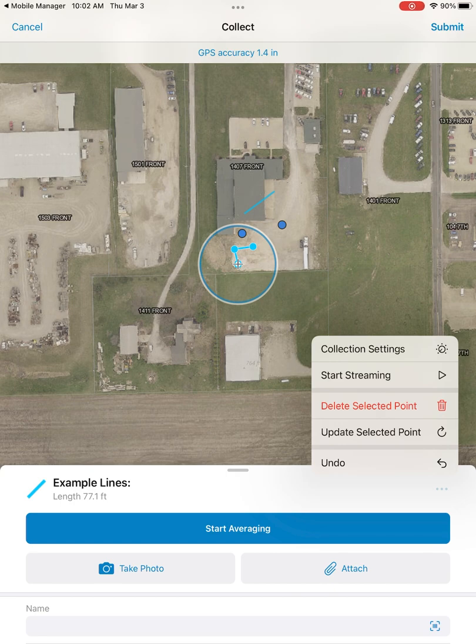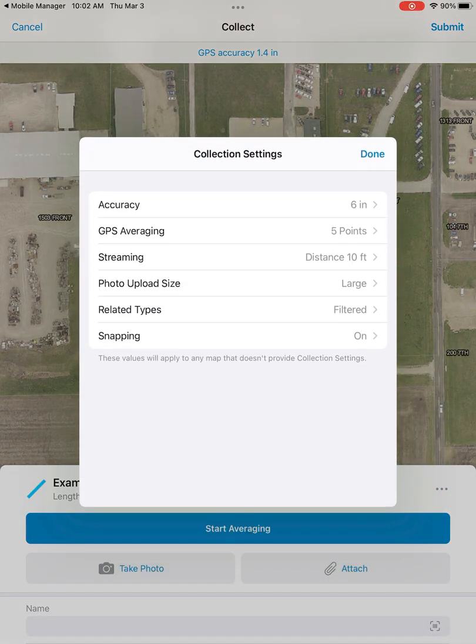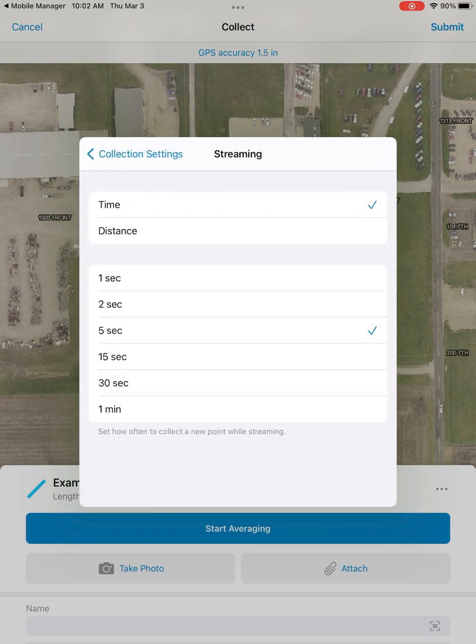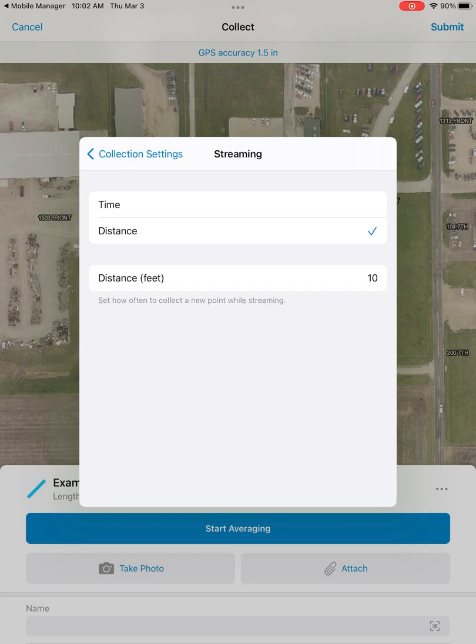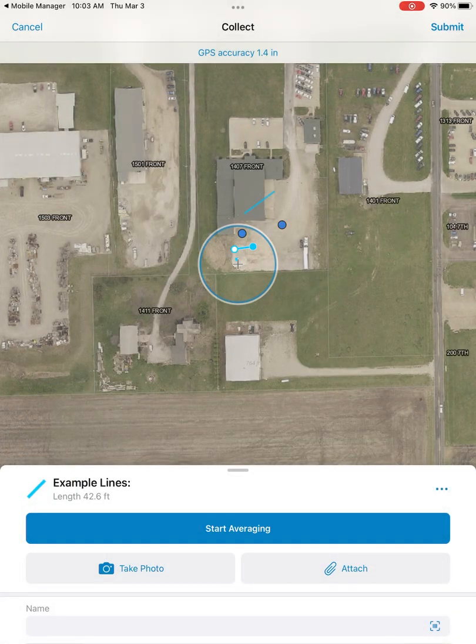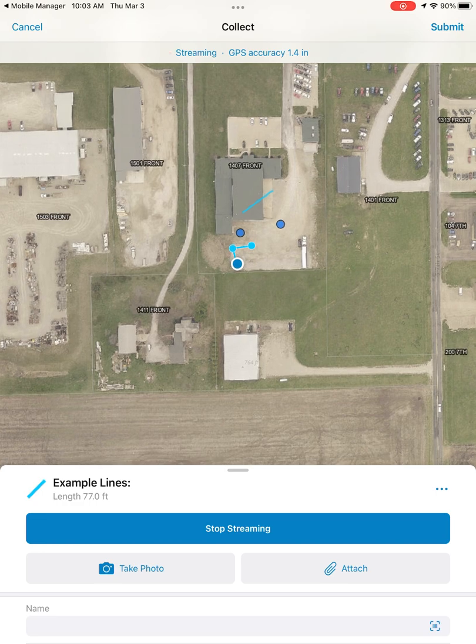Now that we've collected three vertices, we can go into the settings on the right and choose to delete a selected point if needed, along with some other options. We can also open up collection settings. I want to note the streaming option here — this is for line features. You can choose a time or distance interval. With it set at 10 foot distance, every 10 feet it will automatically create a new vertex as we walk.